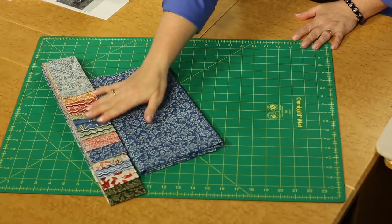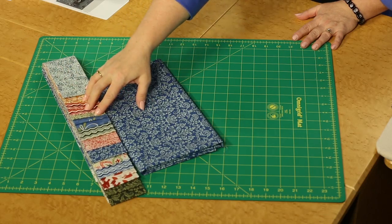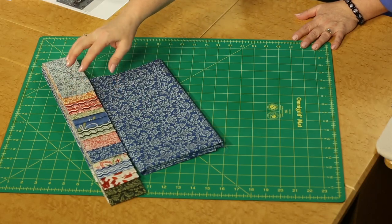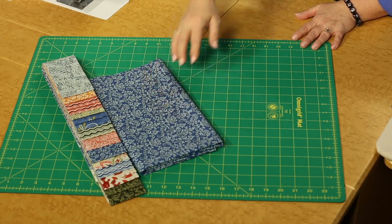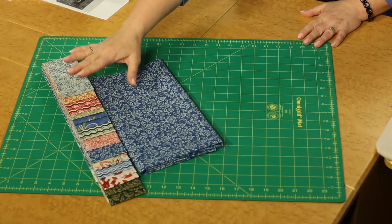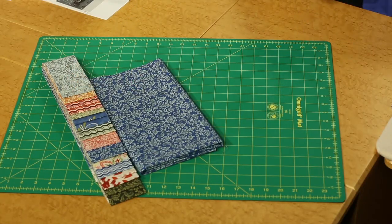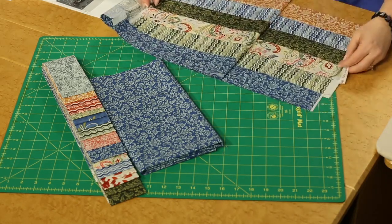We are going to be using two and a half inch pre-cut strips of a great assortment of blues, pinks, and greens, and then we're going to be pairing with that blue on blue type print as the focus in this project. Go through and sort through your two and a half inch strips so that you can make strip sets that have a variety of fabrics in them.